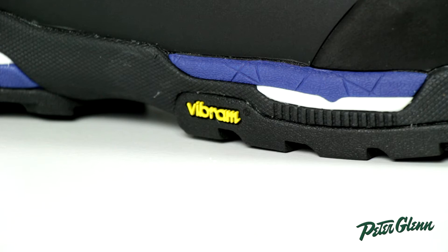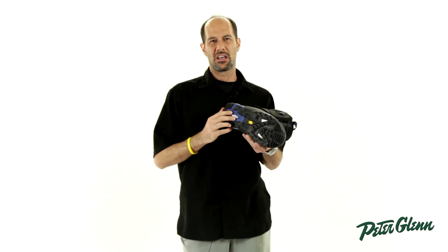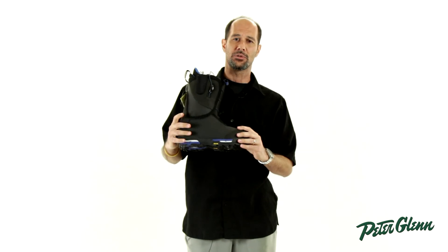It has a Vibram outsole — that's a different company from Burton. They make some of the best outsoles and we sell them a lot in our better quality hiking boots. This outsole is actually half recycled material. They call it Eco-Step.